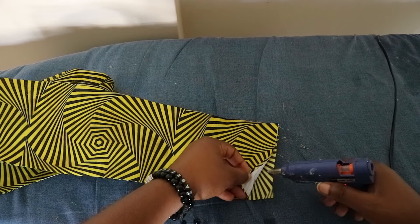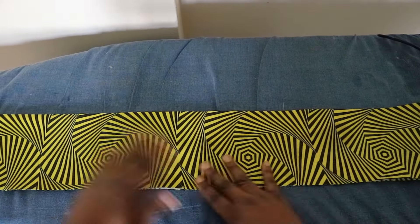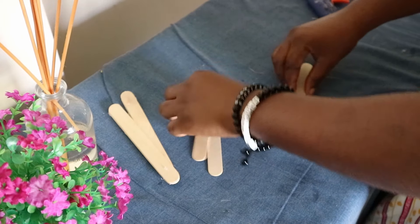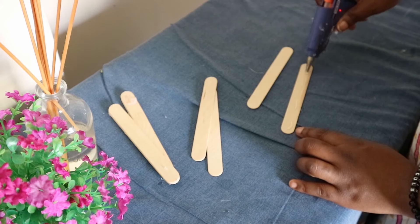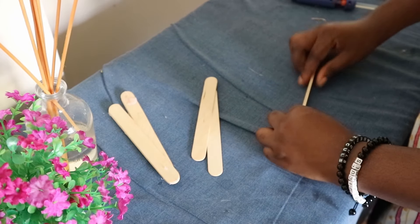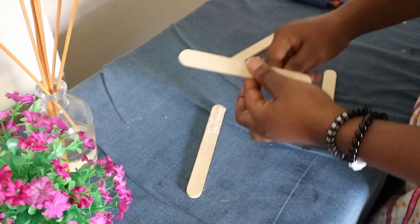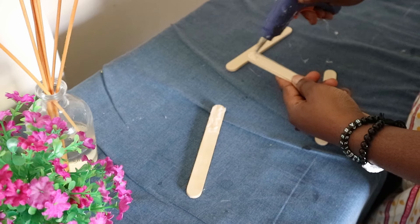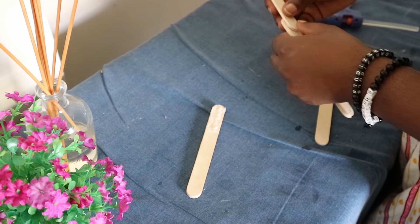Also don't forget to seal the edges of the fabric as well — you need to seal it widthwise and lengthwise. Next we'll work on the handles. I didn't feel the popsicle sticks would be strong enough as singles, so I doubled them using the glue gun to join two together. To also make them long enough, I joined two doubled popsicle sticks lengthwise — so in total you will need eight popsicle sticks for one hand fan.